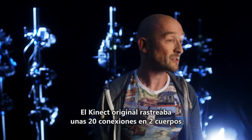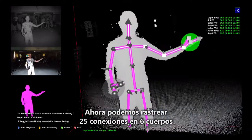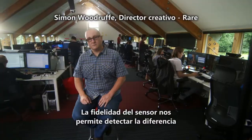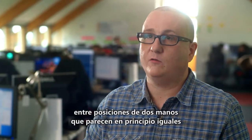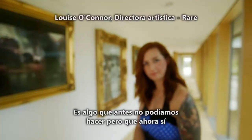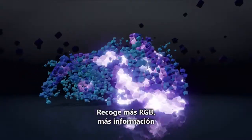The original Kinect tracked about 20 joints on two people's bodies. Now we track 25 joints on six people's bodies. The fidelity of the sensor allows us to detect the difference between two hand positions that almost to the naked eye look the same — something we couldn't do before. It picks up more RGB, more information.